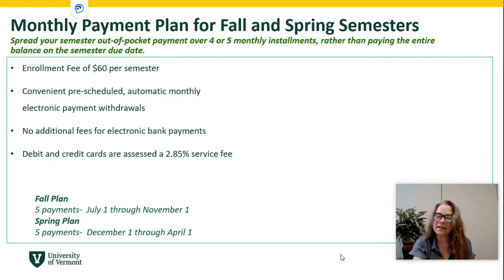The monthly payment plan allows you to take a full lump sum amount that you plan to pay for the semester and to split that into four or five monthly installments rather than paying the full lump sum on the bill due date.